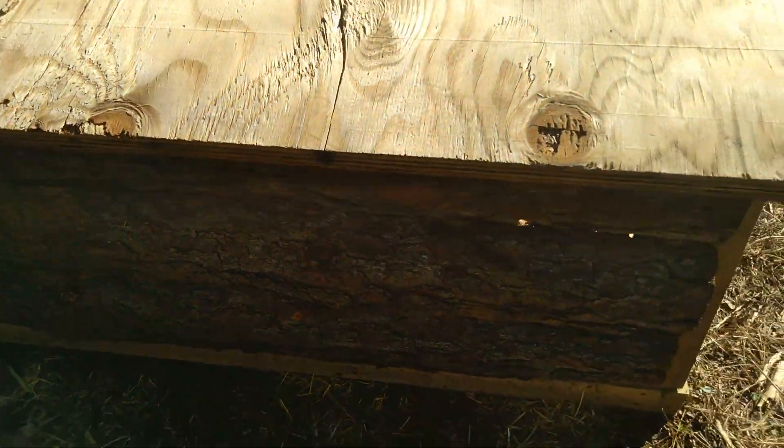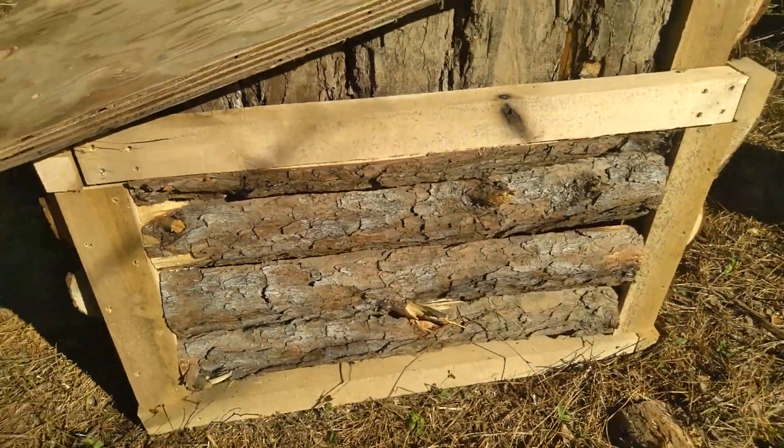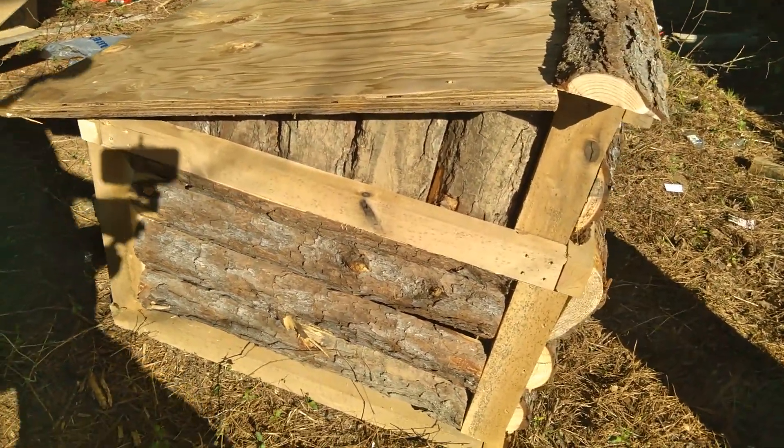I don't know if the camera will pick it up, but there's lighting all the way around. There's a little better lighting of it. It is a log cabin grow-out pan, y'all.